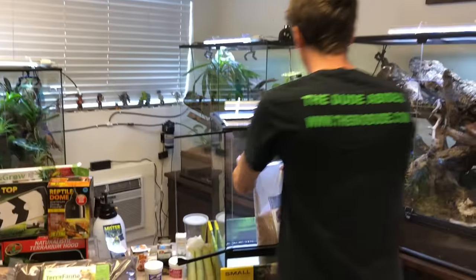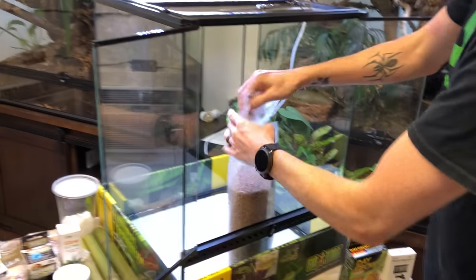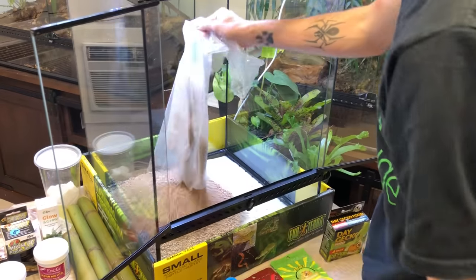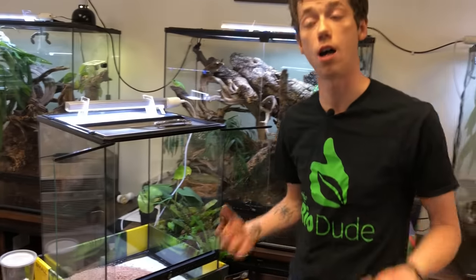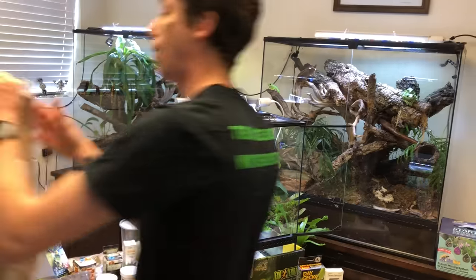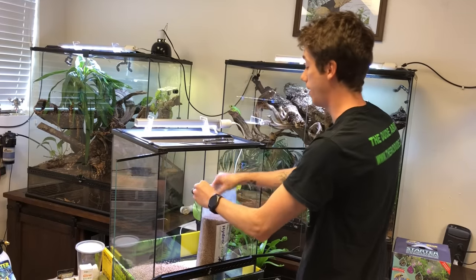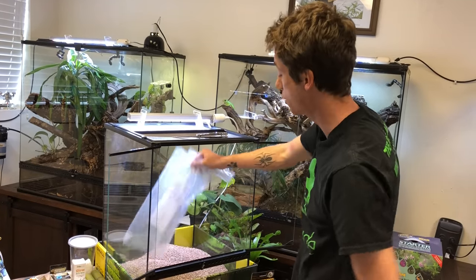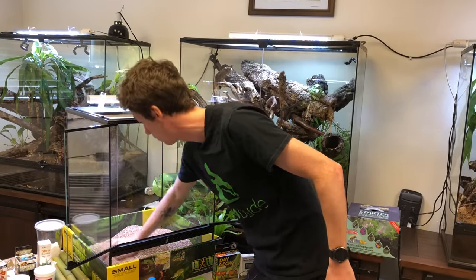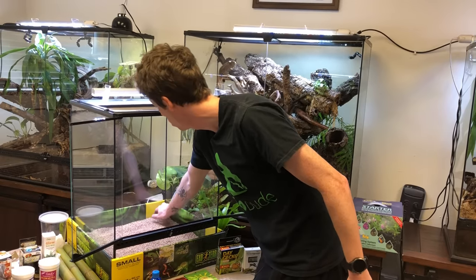I'm going to put my base layer of Hydro-Gro in here. With day geckos in general, they like to have humidity spikes throughout the day — they don't like it to be consistently wet all the time. They like it to get pretty hot, a hot spot of around 95 degrees with a cool side of around 65 to 70. At nighttime, they like it to drop to the high 60s to very low 70s. Those humidity spikes help replicate Madagascar's natural weather flow.